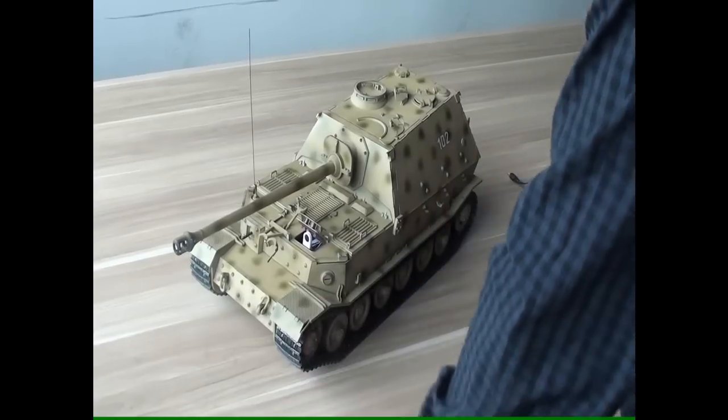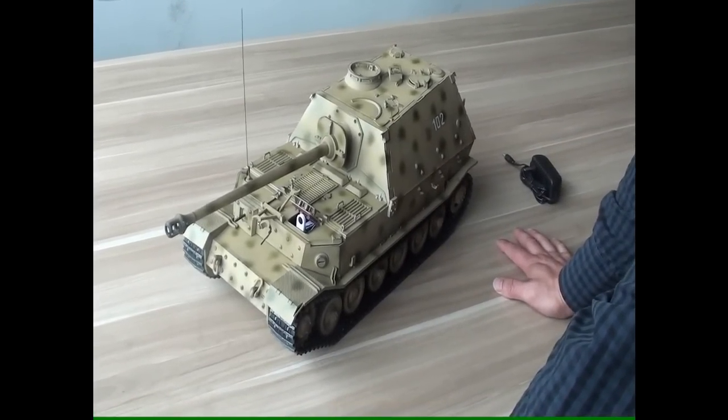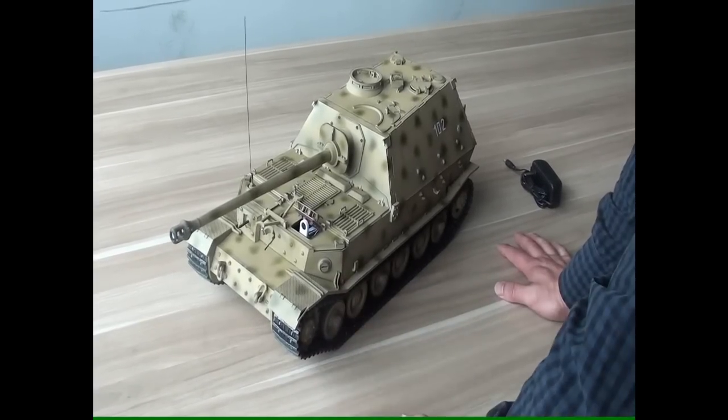Hello everybody. Let me introduce the Ruben Elephant Jagdpanzer model. This is a highly detailed kit, and this is what it looks like after finished.